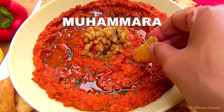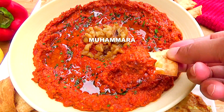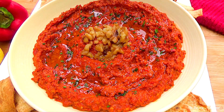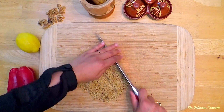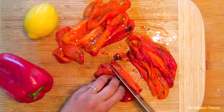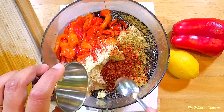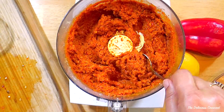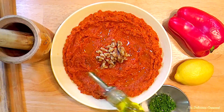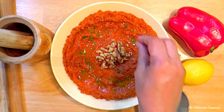Today at the deliciouscrescent.com, I am going to show you how to make Muhammara, a delicious hot red pepper dip from Syria that is healthy and so easy to make. Packed with flavor, this recipe requires just a few ingredients. Use it as a dip, sandwich spread or on flatbreads. Now, let's make it.